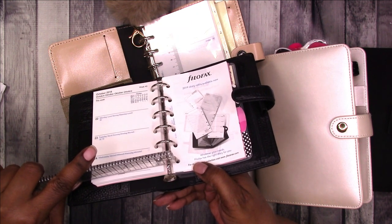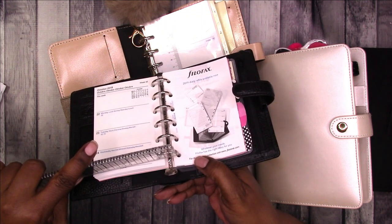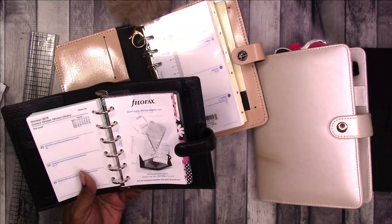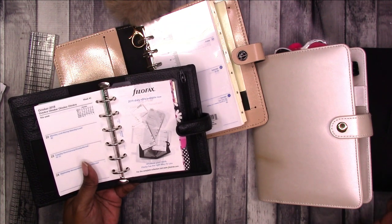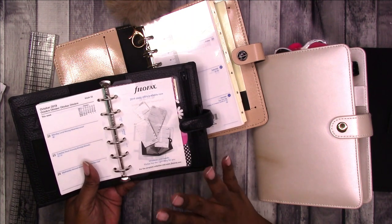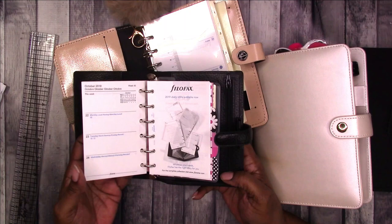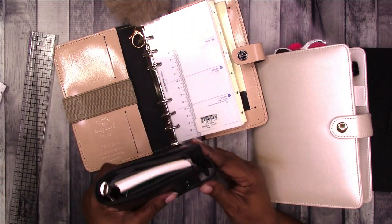I don't have a ruler that measures millimeters, so I'm using my Tim Holtz ruler which is inches only. This measures about 0.75 inches from left to right, which would make this approximately 19 millimeters. I went ahead and broke down the millimeters to inches. The two most popular ring sizes in the planner community that I'm aware of are 30 millimeter and 25 millimeter. This one is 19, which is about 0.748 inches — roughly three quarters of an inch. My guess is this mechanism is 19 millimeters, and this is a Filofax pocket size planner.